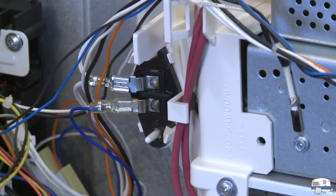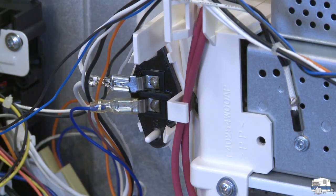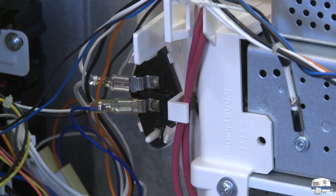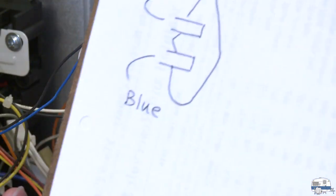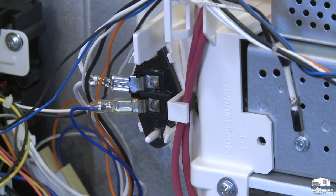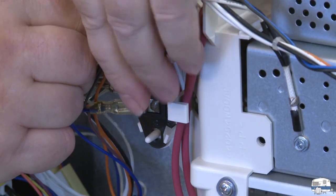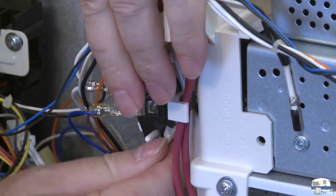That looks like the bulb to me right there — and it doesn't screw in, it just kind of snaps in. It looks pretty easy. Because I'm trying to be careful, I drew a diagram of where the wires go: blue to the bottom, white to the top.